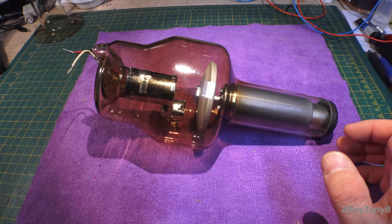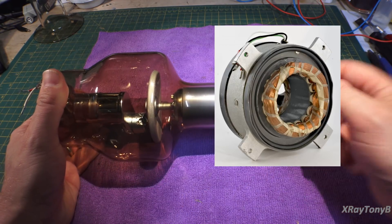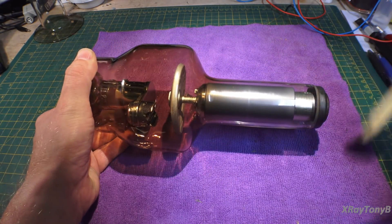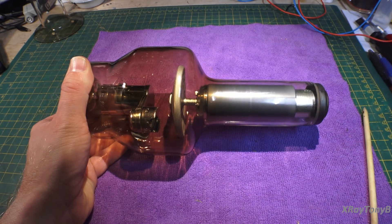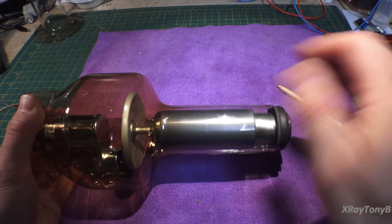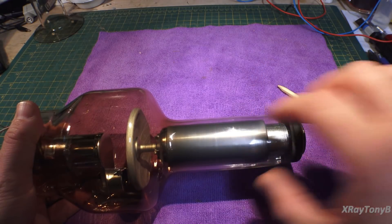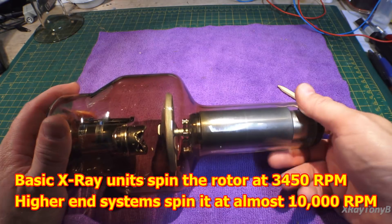The housing also houses the stator. X-ray tubes like this one actually have a motor inside them. This is your cathode cup; this round disc is the anode, attached by a stem to this rotor — the rotor part of an AC squirrel cage motor. By putting a stator winding — just like a regular two-pole AC motor — those windings create a rotating magnetic field that spins this rotor. The reason we do that is to spread the heat across the whole surface area of this target, this anode.